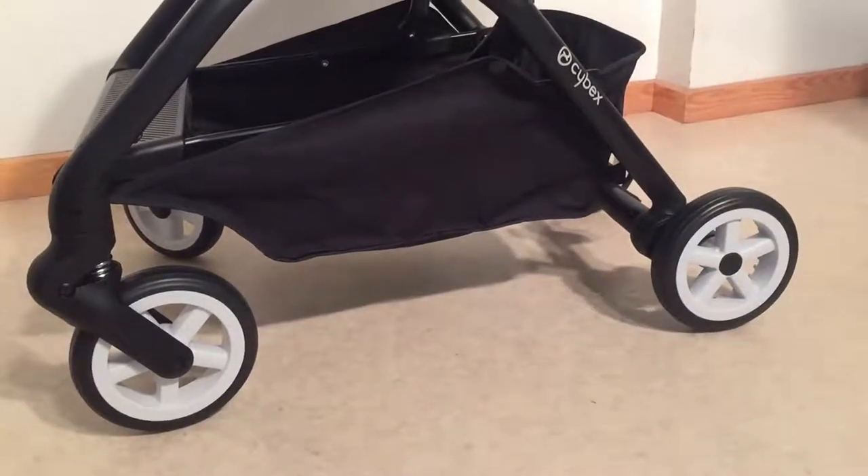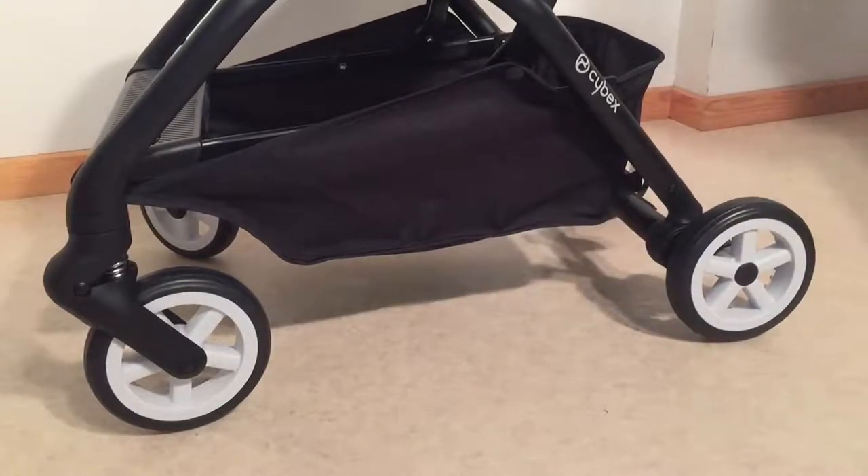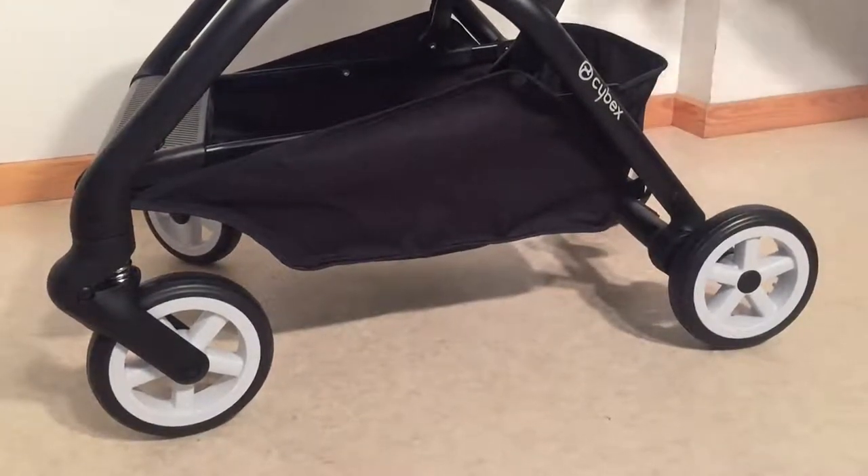This is a Cybex EZ-S and today we wanted to show you how to remove the back and front wheels in case you need to replace them or in order to do regular lubrication maintenance.